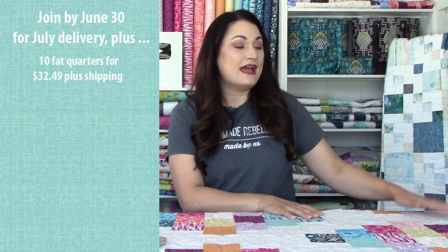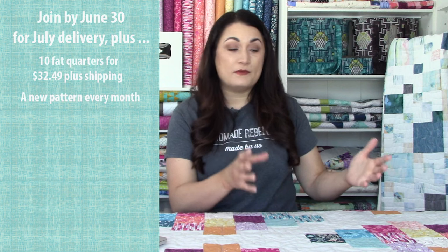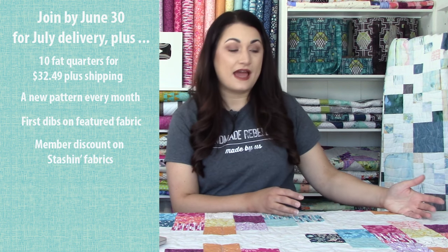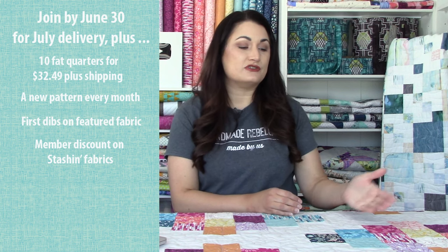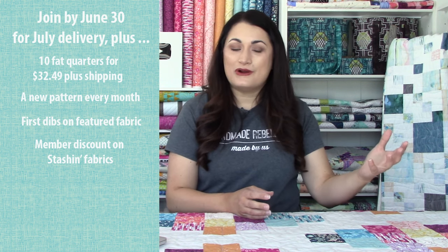We've got about 800 members and each of them get 10 fat quarters once a month sent to them. Ten fat quarters is not quite enough to make a quilt unless you are making a very small one like a crib quilt or maybe a wall hanging. But what we do is we come up with a pattern that is inspired by the fabric, and our members get first dibs and an exclusive 20% off discount on getting additional fabric for that. So we put together what's called the finishing kit, which includes the five fat quarters they did not receive from the collection, plus background and binding.